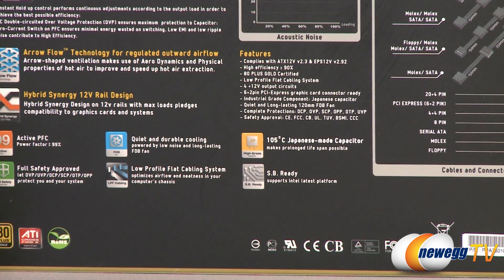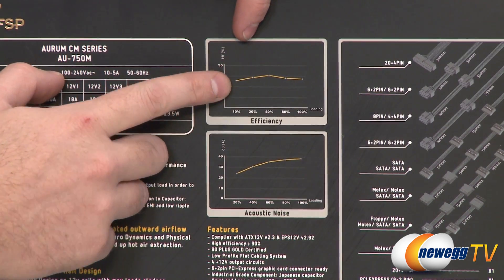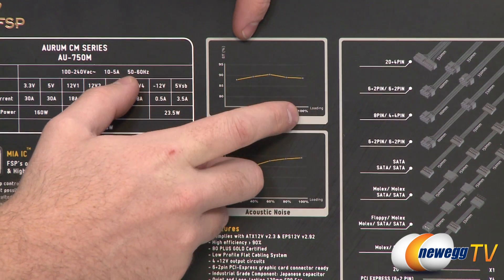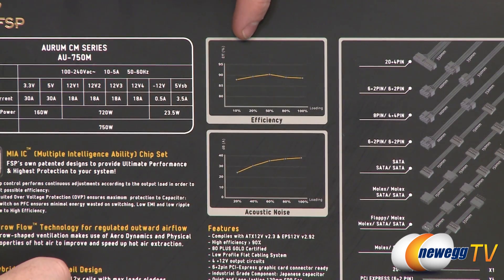It is 80 Plus Gold certified, referring to its efficiency. For the actual power it's drawing from the wall, it will be effectively using 87 percent of that at 20 percent load, 87 percent also at 80 percent load, and 90 percent efficiency at 50 percent load — and that's what you have to meet in order to get that 80 Plus Gold certification.